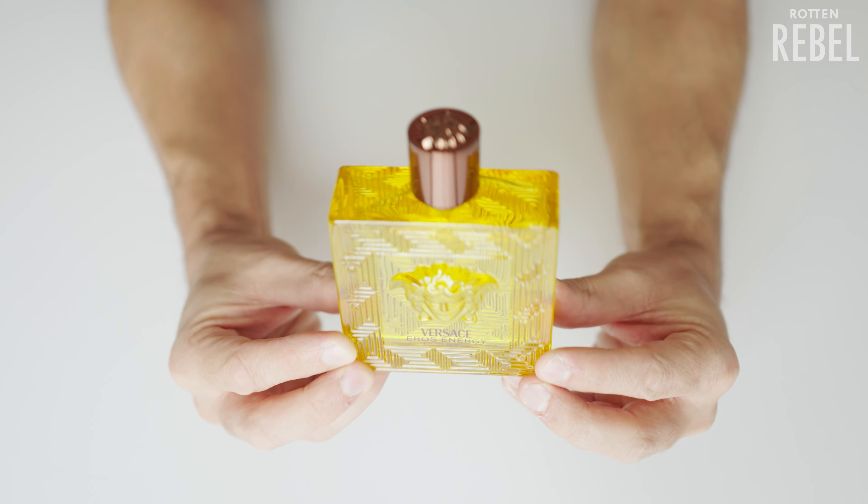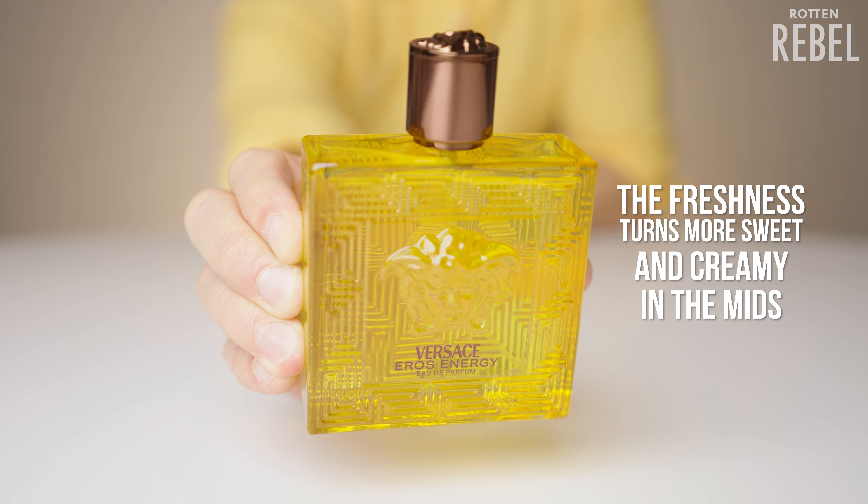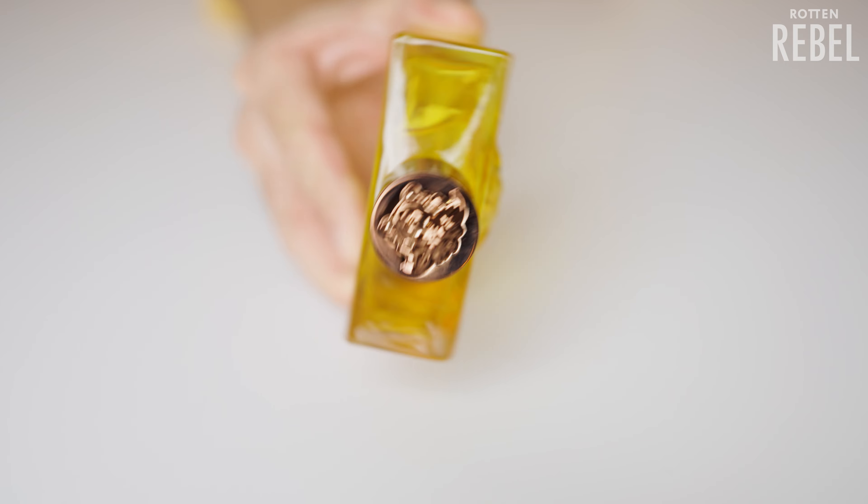The opening stays for a while, and what leads it into the mids is the pink pepper — it cuts through the freshness and brings another kind of freshness. It's still fresh and still dominated by citrus but even more nuanced. The mids is also where it starts to become fuller, richer, a bit more sweet, and almost a bit creamy as well. I like the opening quite a bit, but the mids is better since it becomes a lot fuller and more creamy fresh.